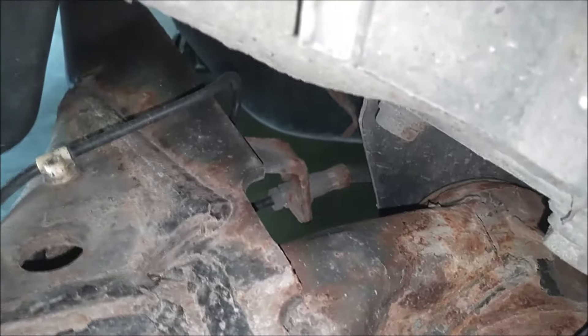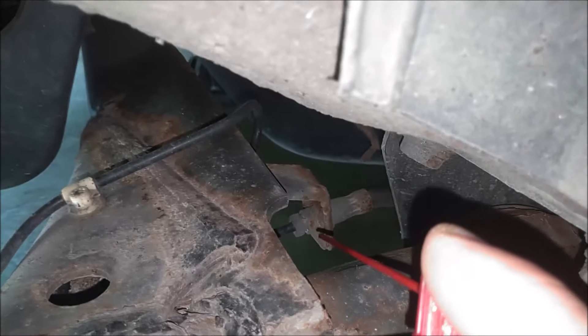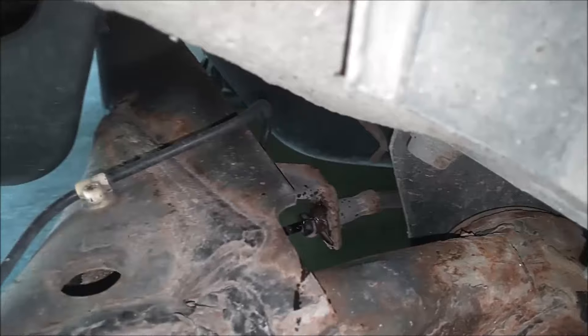One of the first steps here would be to spray this brake line fitting with penetrant and let it soak. Do the same with the other side.